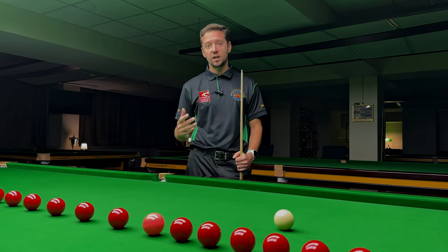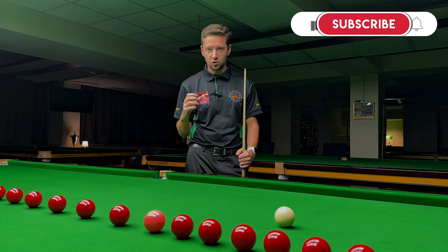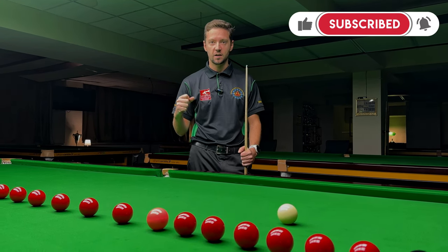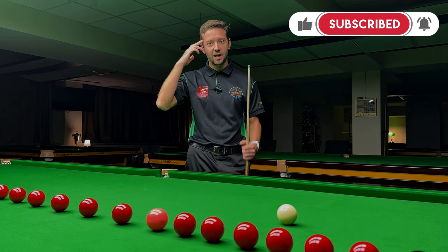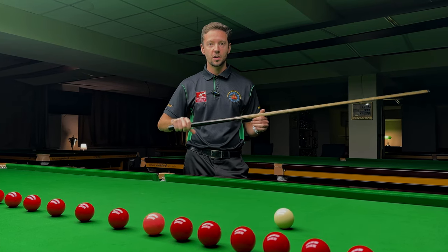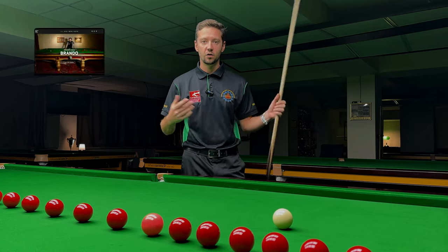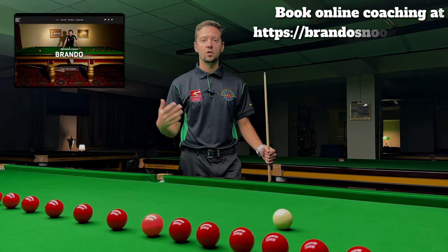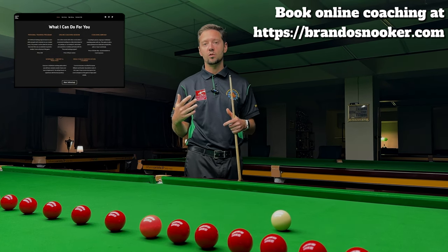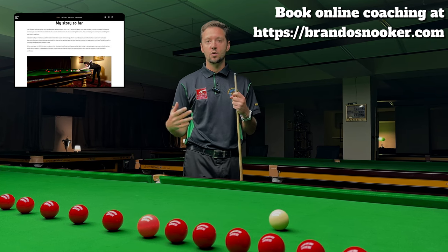Different players feel differently under pressure. Some players start to shiver a little bit — they shake on the shot, their hand starts to shake or their head shivers. Other players tighten up their grip hand too much and tend to stop their hand at the moment of contact with the cue ball. Some other players just freeze and their brain cannot work properly — they can't decide what shot to play.